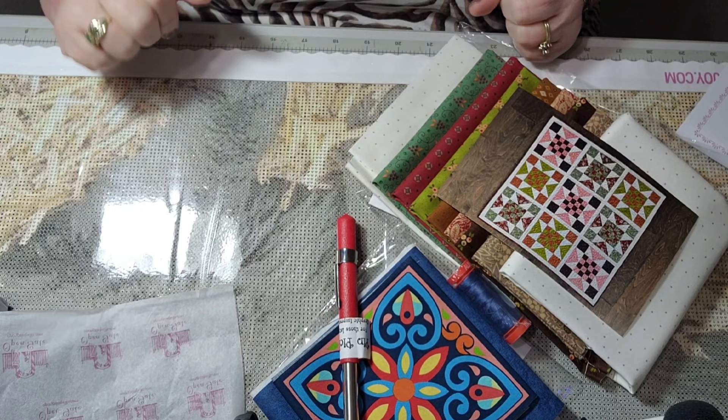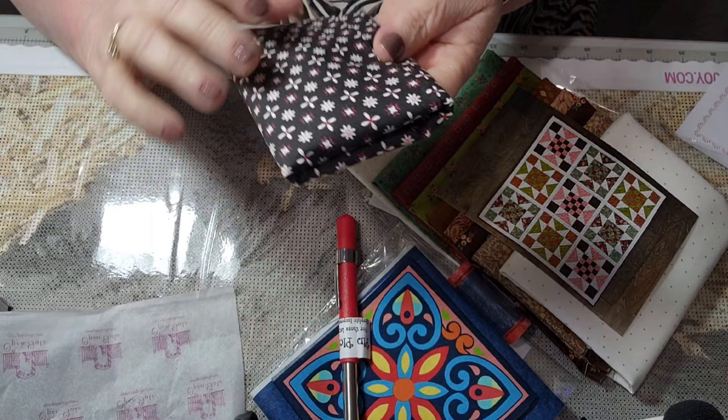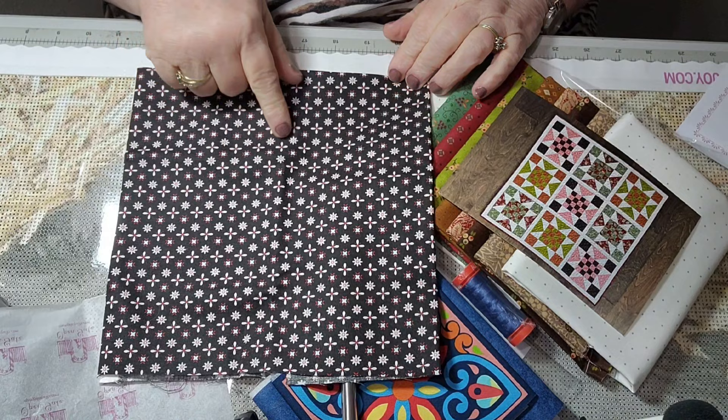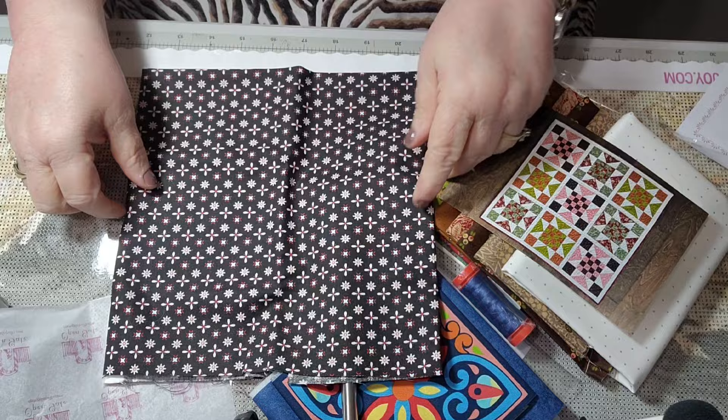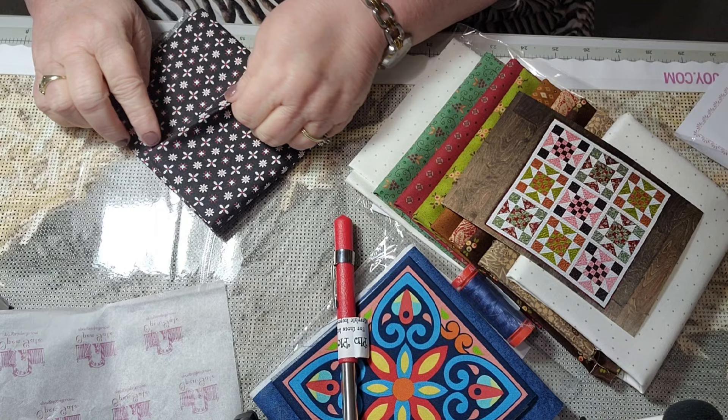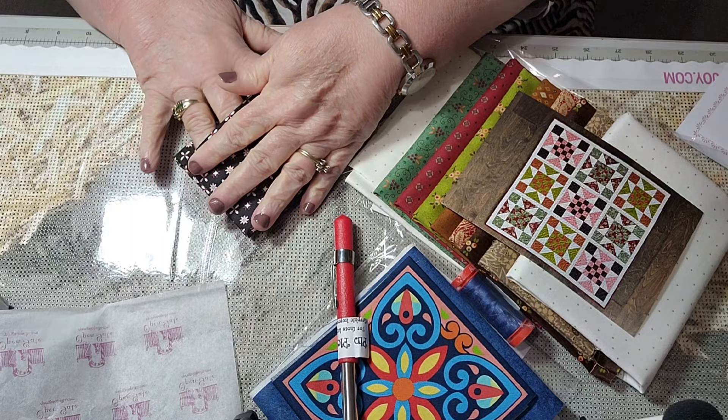Then we have a fat quarter by April Rosenthal. Let's open this up and look at it — is that not pretty? It has some stars, some red, and what look like flowers. That's really pretty, that's a good blender. Let's see how they fold their fat quarters — tuck it back in there. That's a real nice little fat quarter.